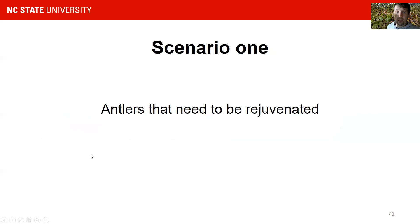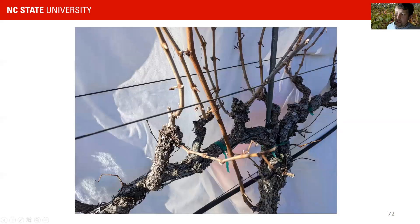There are two major scenarios in vineyard renovation in commercial muscadine vineyards which we face every year. By far the most common scenario is that antlers need to be rejuvenated. We refer to antlers as really long spurs — you have a lot of young wood and fruiting wood coming out at the top of an antler. Just for demonstration purposes, this is how it looks in other grape vines, and you have a similar scenario in muscadines as well.